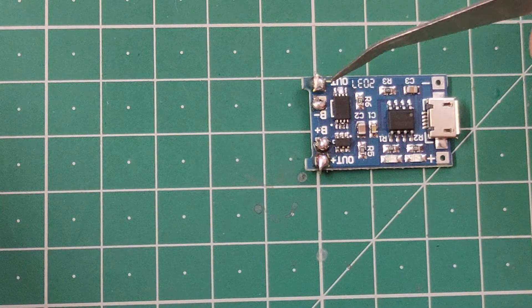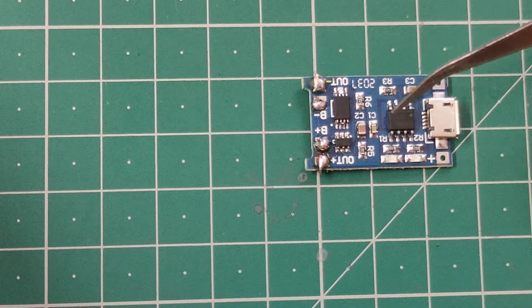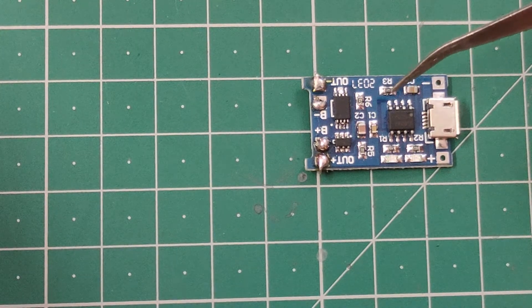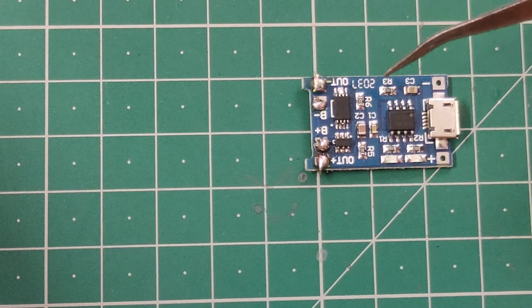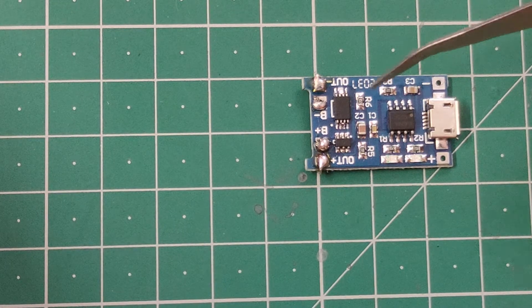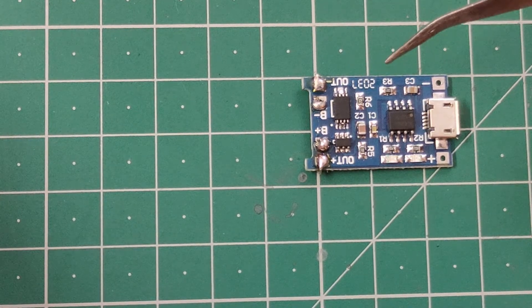Let's say you have a load connected and the circuit on the load side gets shorted somehow. In that case, this module will stop the current flow, saving your battery and also the circuit from the short circuit. So this is how this module saves your battery and circuit from all three of those issues.